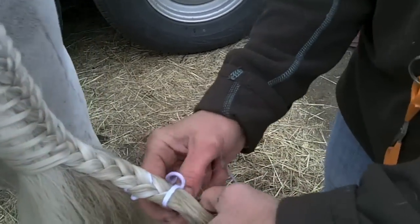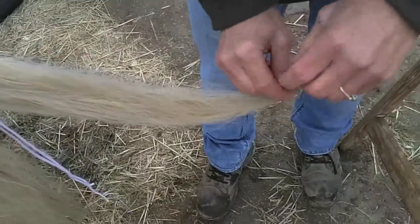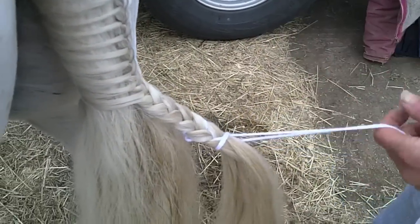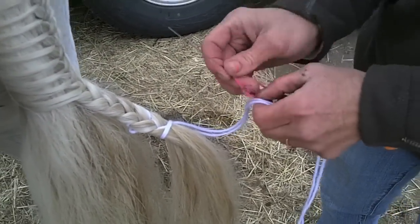Now if I was going to do a pinwheel, I would have to braid this all the way down to the end, roll it up — really cute — into a little tight pinwheel and sew it in. But today I'm just going to pull this up and do a simple one, because the pinwheel is a little more advanced.